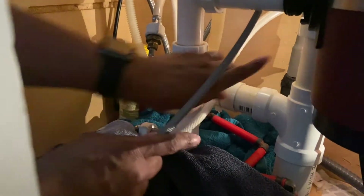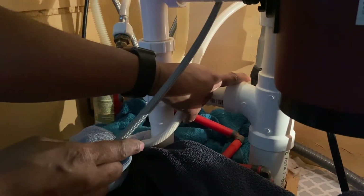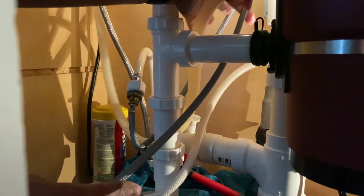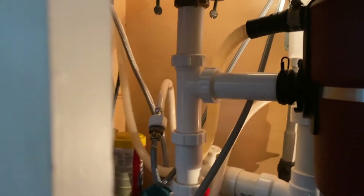Next, this piece is going to go to my cold side, which is right here. If your cabinet doesn't have color coding like mine does, just make sure you read the labels on the hoses. The one that says hot is the one you connect to the hot side first, and then connect the cold to the cold side.